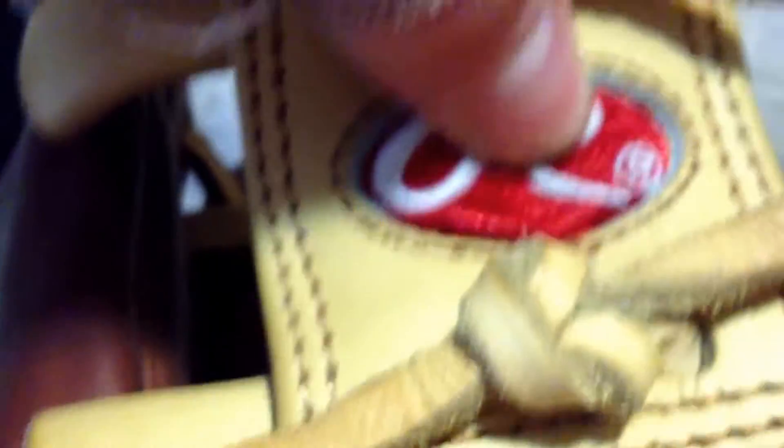Another thing is the R logo here — it's kind of popping out. They didn't put it in that well. You can see it's popping out. If I push it down like that, it kind of goes back, but I don't really care about that that much.